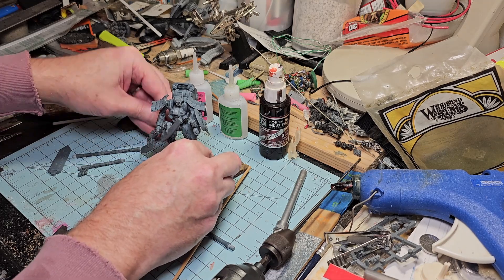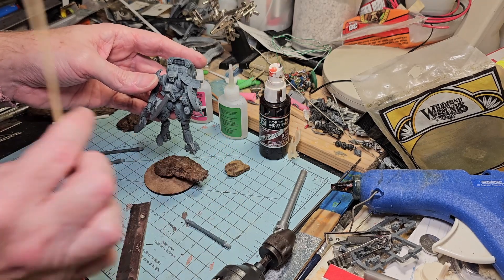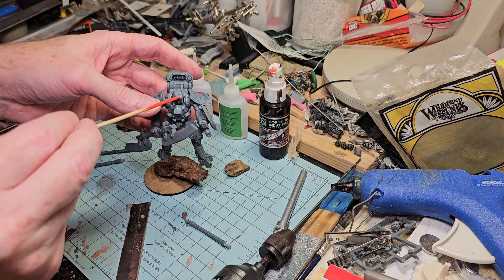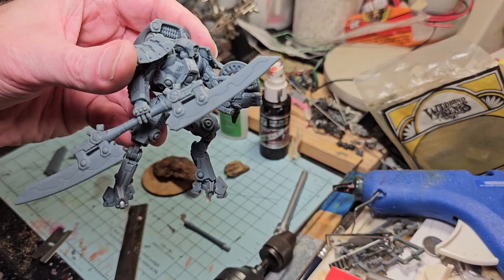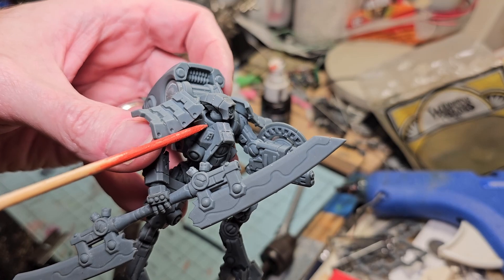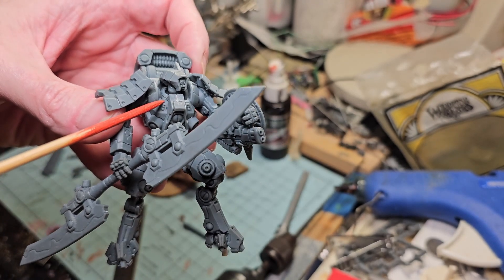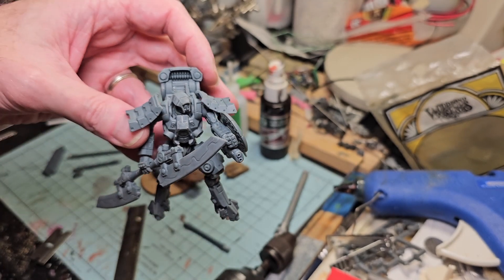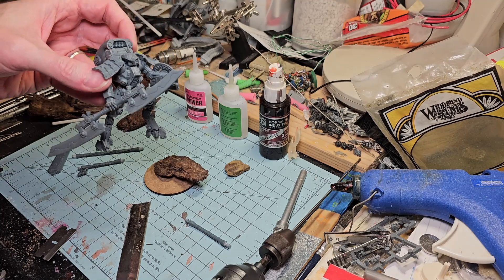We're going to prime this separate from the base, work on the base separately as an individual model, then come back and assemble and glue it down. Another thing I ran into is this head - when you install that head and that little socket down inside there, it's looking down. I needed it to have its head raised up and looking out. That ball joint is riding on top rather than down inside there, so I'm gonna hide that with some fancy work.